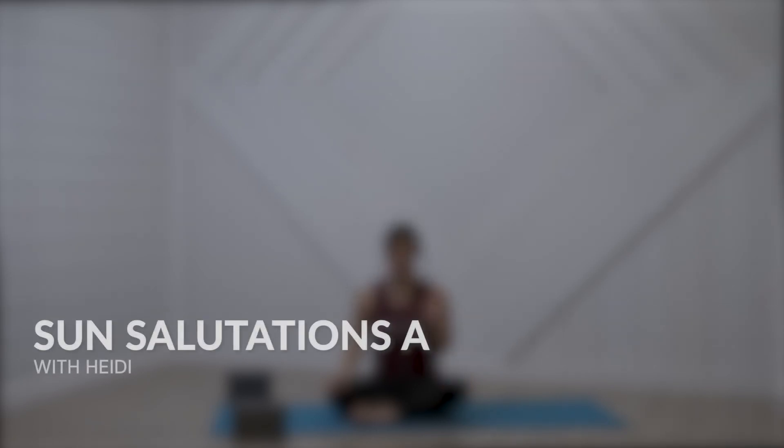Hi and welcome. I'm Heidi. Thank you for joining me for our second class of Intro to Yoga. We're going to keep building on what we did last class, adding more poses that you typically see in most yoga classes.